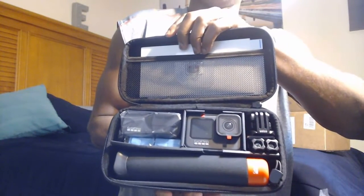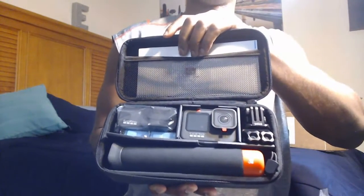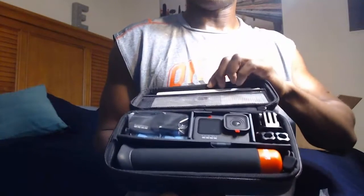Look at what the GoPro looks like in the actual case. I got the GoPro bundle set, which is basically what they were advertising on their website. This is the bundle set, so let's take it out. First thing — let me move this.